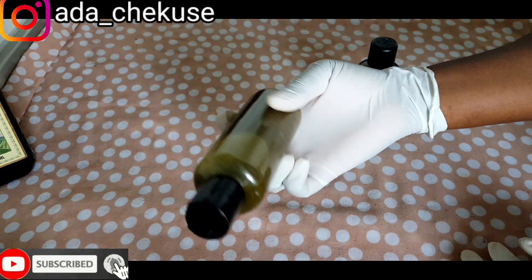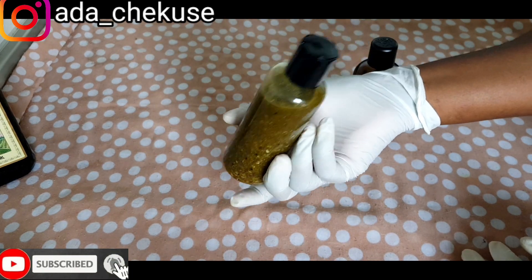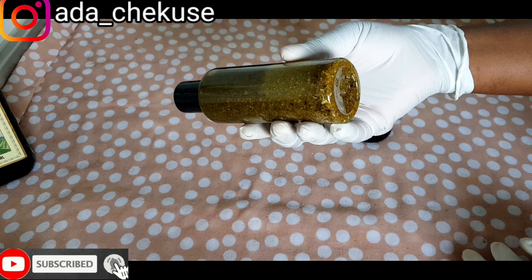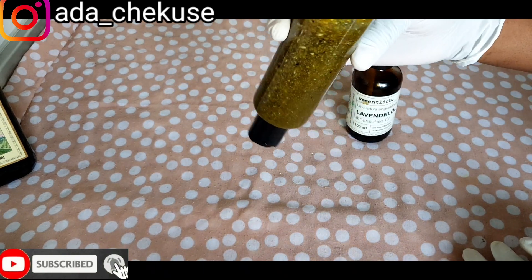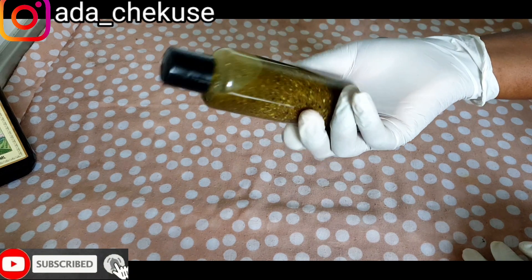So yeah, you have your breast enlargement and breast firming oil. I hope you find this video very helpful. Please do subscribe and I'm going to see you soon in my next video. Bye.